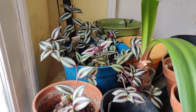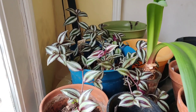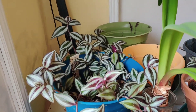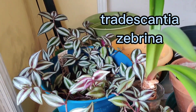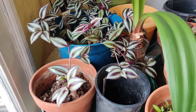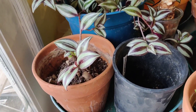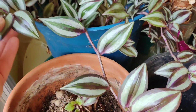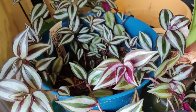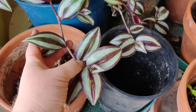I have this beautiful tri-colored wandering dude plant — I'll put the Latin name on the screen. Here's a closer look at this beautiful plant. One of the easiest things to root. I had little tiny cuttings and I put them all in this pot and now they're really long and beautiful.